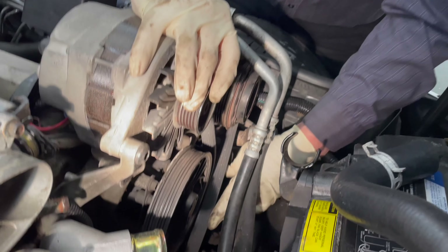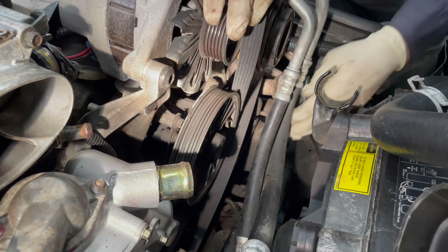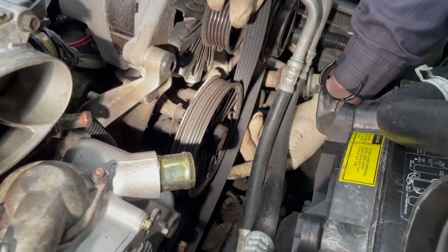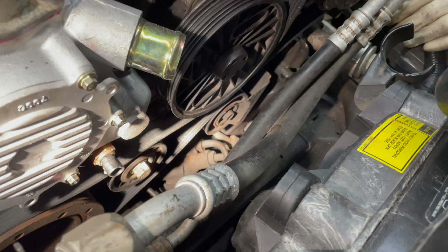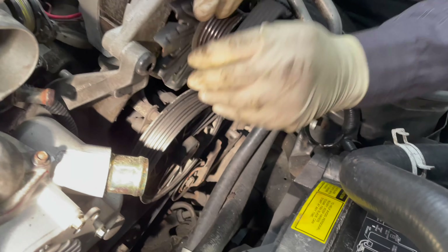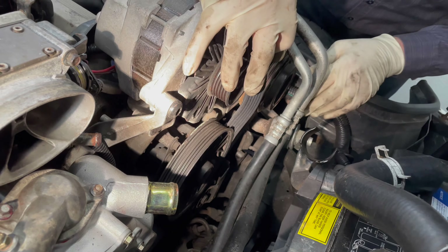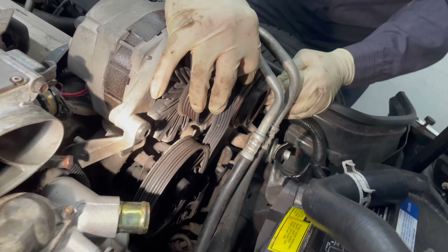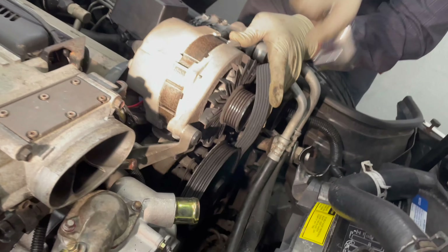And then this went around that, and then this rode on top of that tensioner like that. It almost looks like the picture does. So we've got to run around everything. Now we've just got to get our tool on this tensioner.